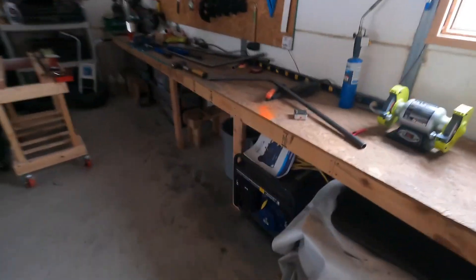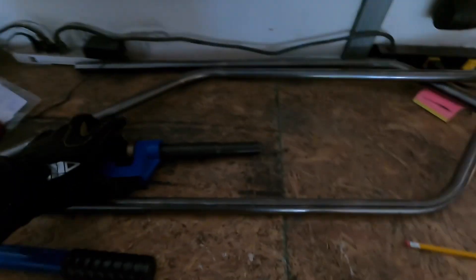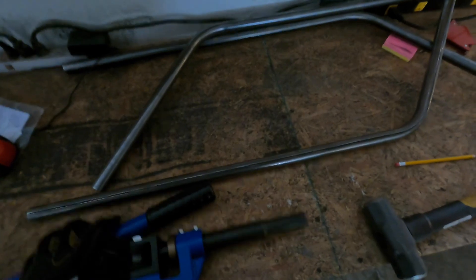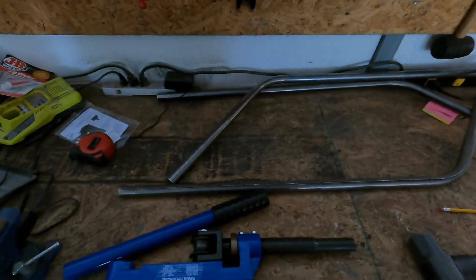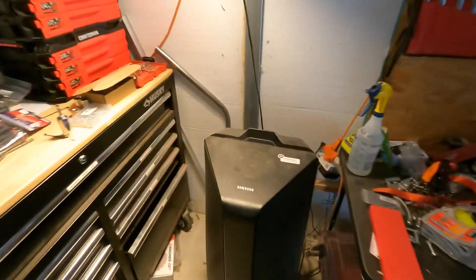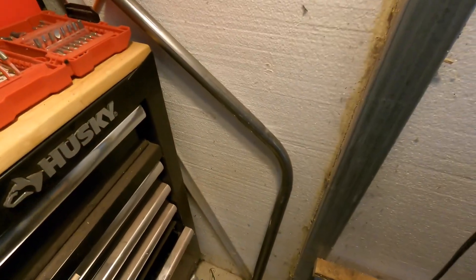I'm pretty stoked I got these pipes bent today. I was really worried going in with absolutely zero pipe bending experience. I was worried I was gonna screw this up, but I did only screw up one pipe — it's right there. I hid it in the corner so nobody knows I made a mistake.